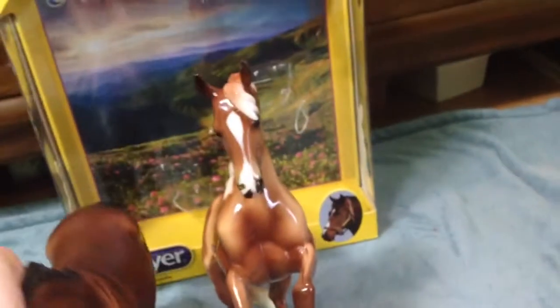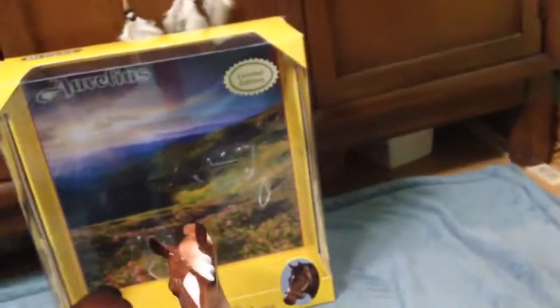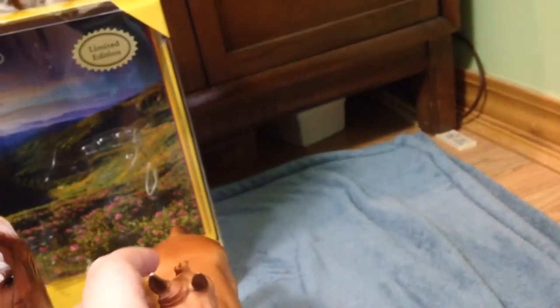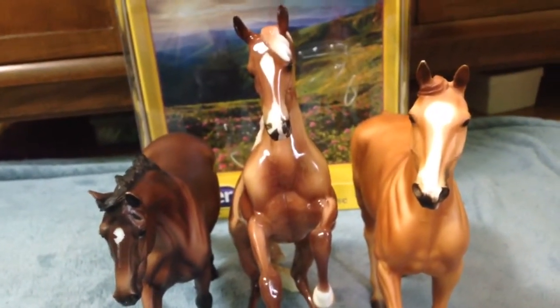Here is GG Valentine — move him forward a little bit — and here is Lonesome Glory. Obviously he is going to be taller because he's rearing, but just to show you guys how tall he is exactly.